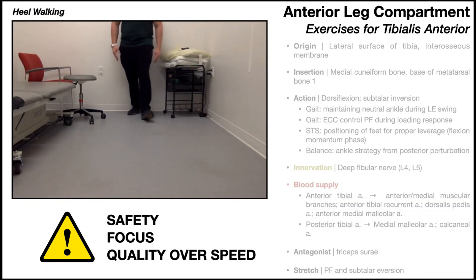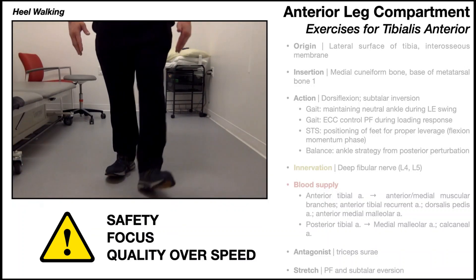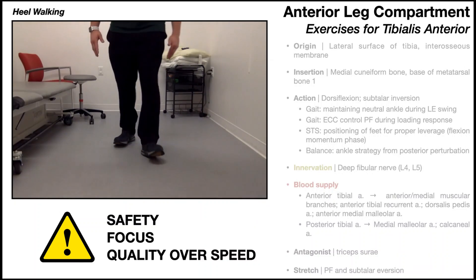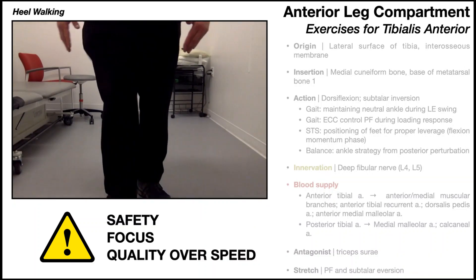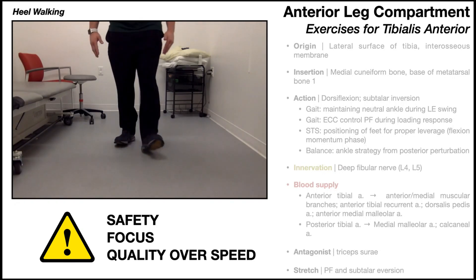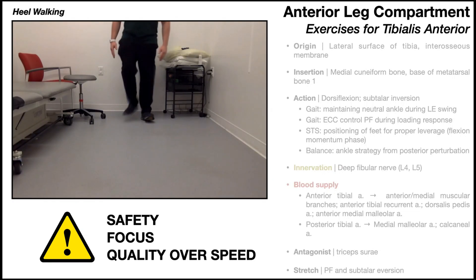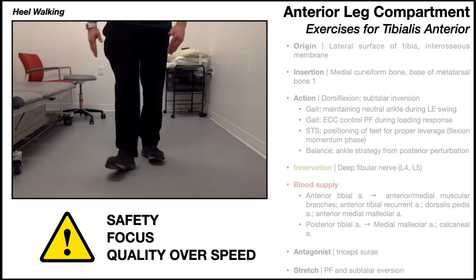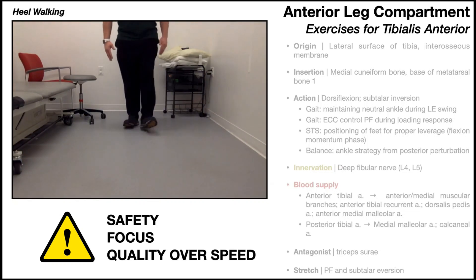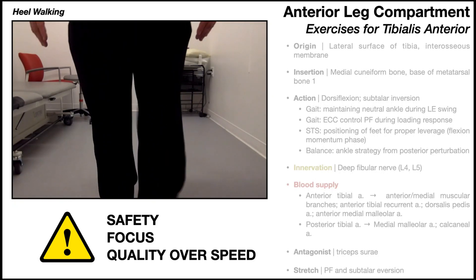The third exercise is heel walking. The focus is maintaining dorsiflexion and tibialis anterior contraction through the duration of the movement. Quality and form are more important than speed — if you go too fast, it becomes very difficult to maintain tibialis anterior contraction. If your step length is too long, it will also be difficult. Starting out, intentionally take shorter steps, which makes it easier to maintain dorsiflexion.